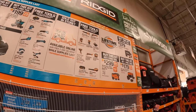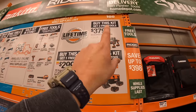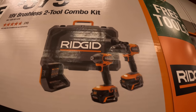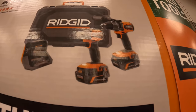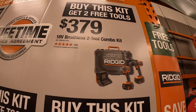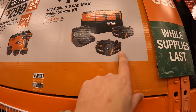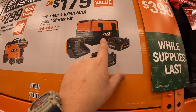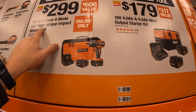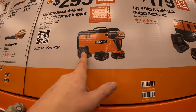Ridgid has three kits: two of them get one free tool and one gets two free tools. For $379 you get the two-tool combo kit with brushless hammer drill and impact driver, a six amp hour and a four amp hour battery, both max output, hard case, and a charger — and you get two free tools with that. For $179 you get just the six amp hour and four amp hour max output batteries, charger, and a bag with one free tool. For $299 you get the high-range impact wrench as a kit with two four amp hour max output batteries, charger, and a soft case.